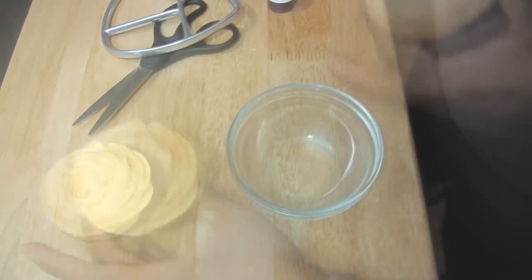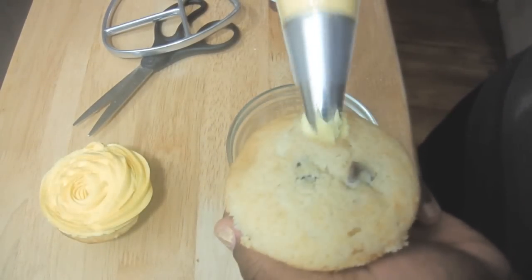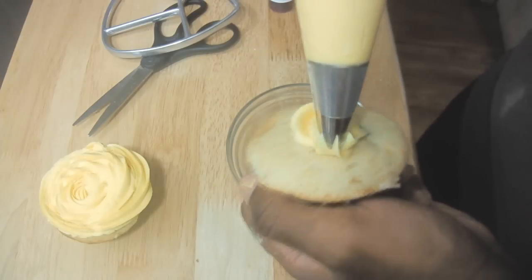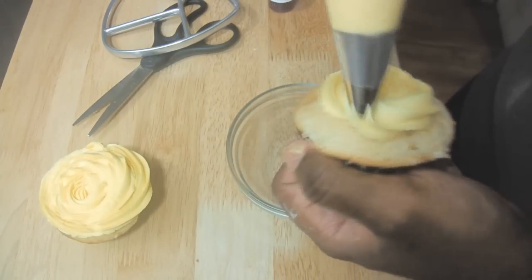I'll show you again. Remember to start off in the center of your cupcake. Make smaller swirls overlapping each other and then get larger.